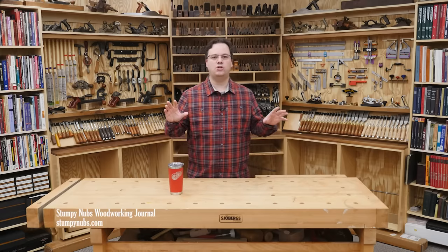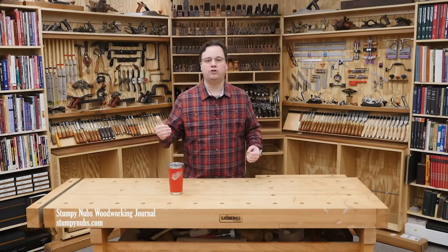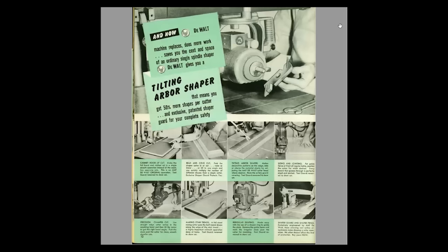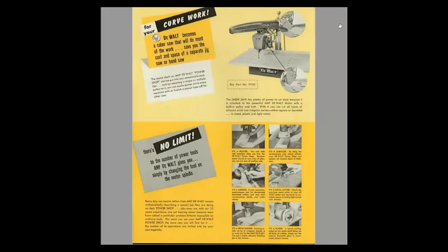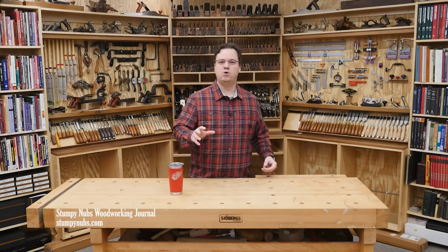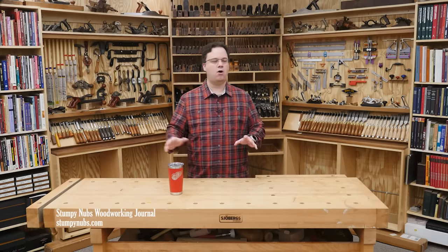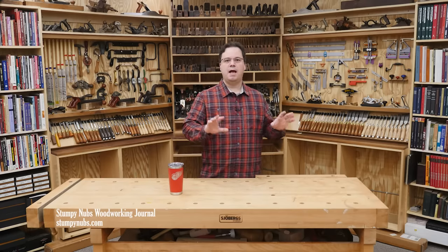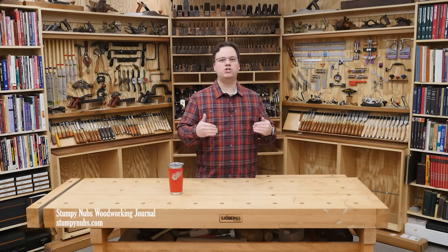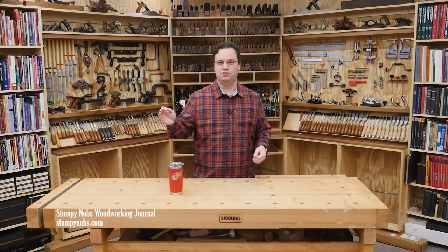And this wasn't even close to the only dumb thing radial arm saw manufacturers used to outright encourage. Some of the stuff in these manuals is so stupid, it is downright hilarious. So today, for the sake of a few laughs and a little levity, we're going to revisit the most entertaining parts of that original video with those manuals. I'm going to leave out all the debate about the saw itself. I'm not saying radial arm saws can't be used relatively safely. We're just talking about the dumb stuff that manufacturers used to tell you to do with them.